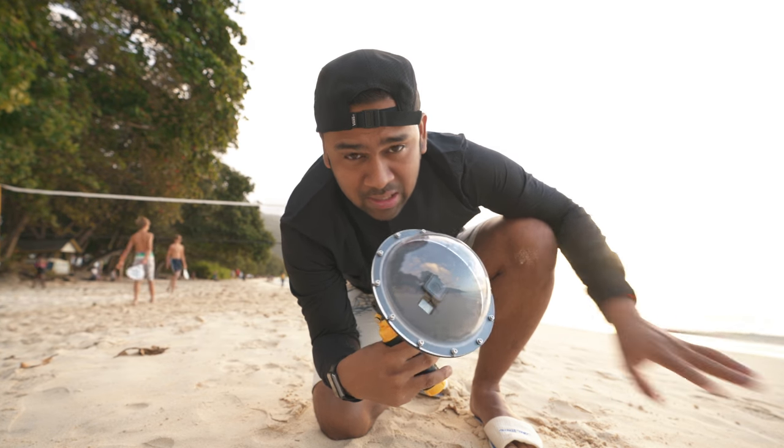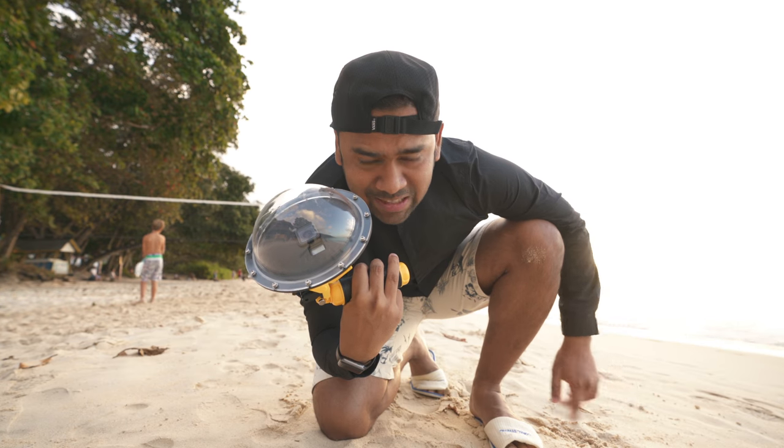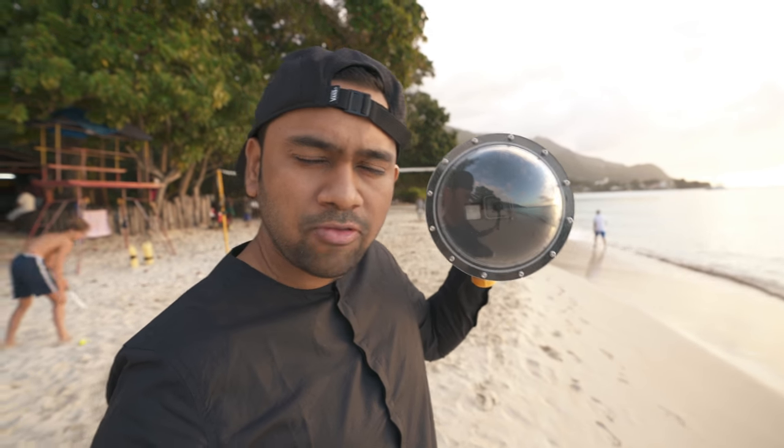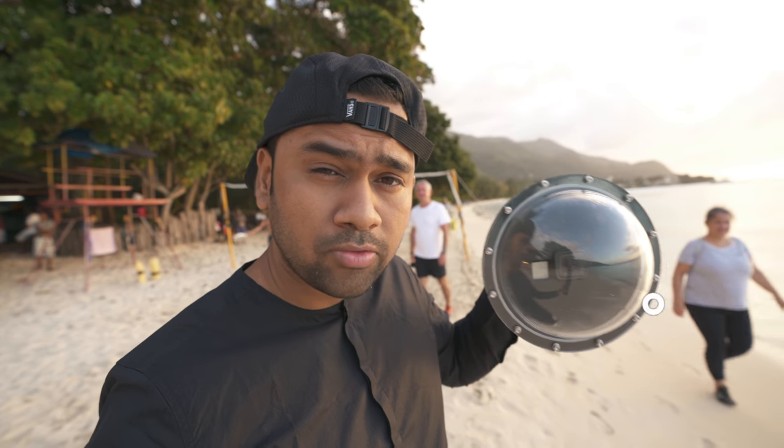Just get this dome lens and set your GoPro to time-lapse photo mode and get it done. Now, how to use this dome lens: make sure you're not immersing it completely under the water. Keep half of it on top of the water and half below. The sweet spot I use is keeping the lens completely out of the water and the rest half inside the water.